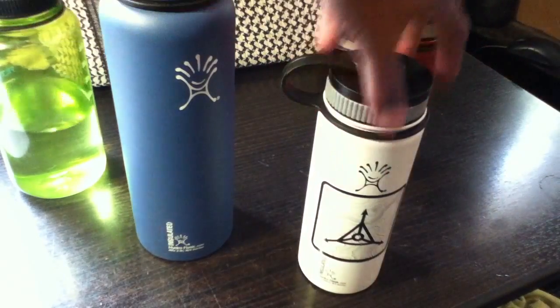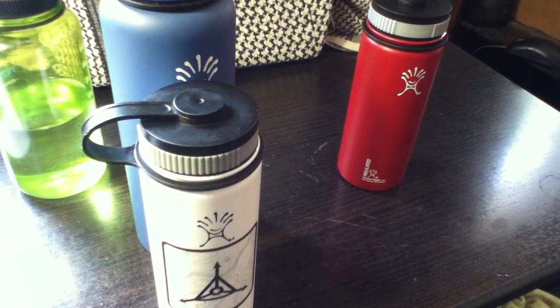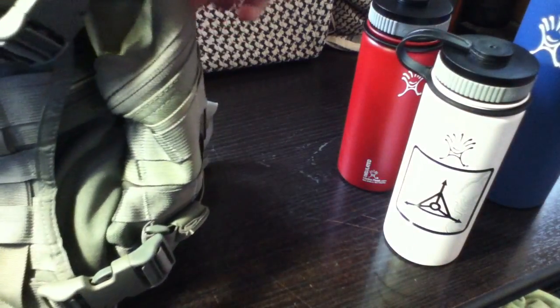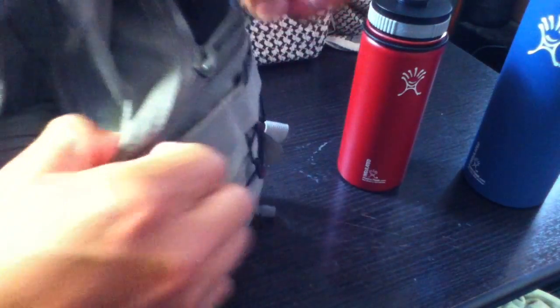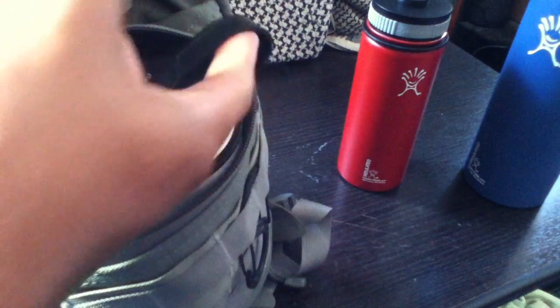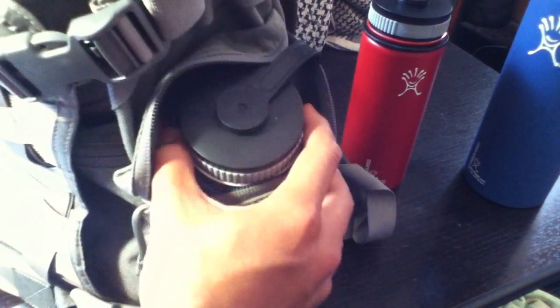I've been using the 40-ounce for work, and using the 18-ounce for school, hiking, and traveling because it's very small and easy to carry. It fits perfectly in the side pocket of my pack. When I'm biking around town, I put a carabiner through the loop and through the MOLLE loop just to make sure the bottle doesn't go flying, but it fits perfectly. While I'm in class I can just take out the bottle, drink from it, and put it right back.